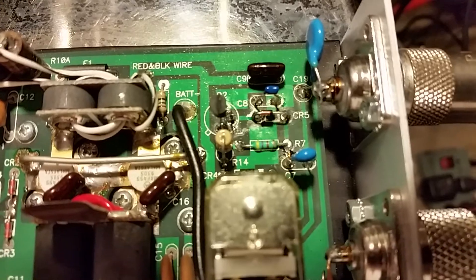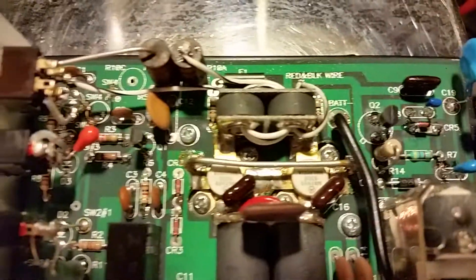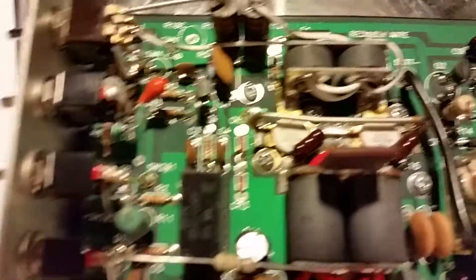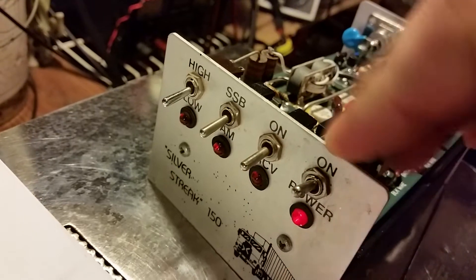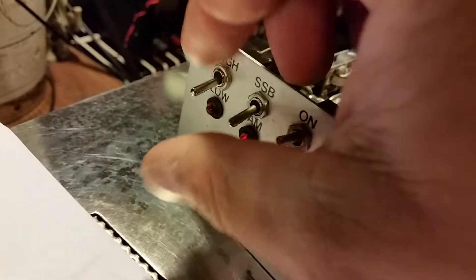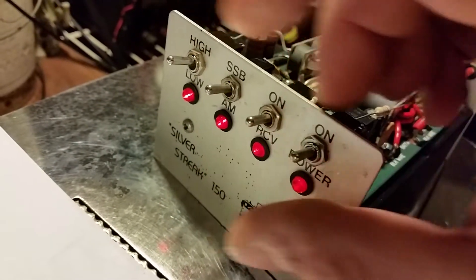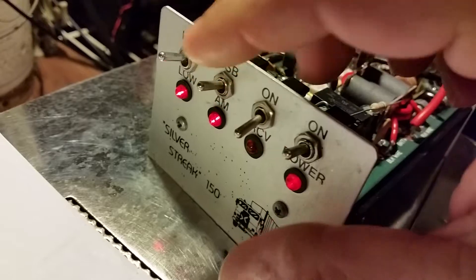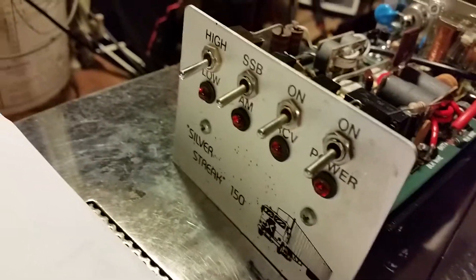Alright, so that fixed the issue, my friend. You got lucky there. You mentioned something about some lights, but all the LEDs seem to be working just fine, so I'm not too sure what you meant by that.